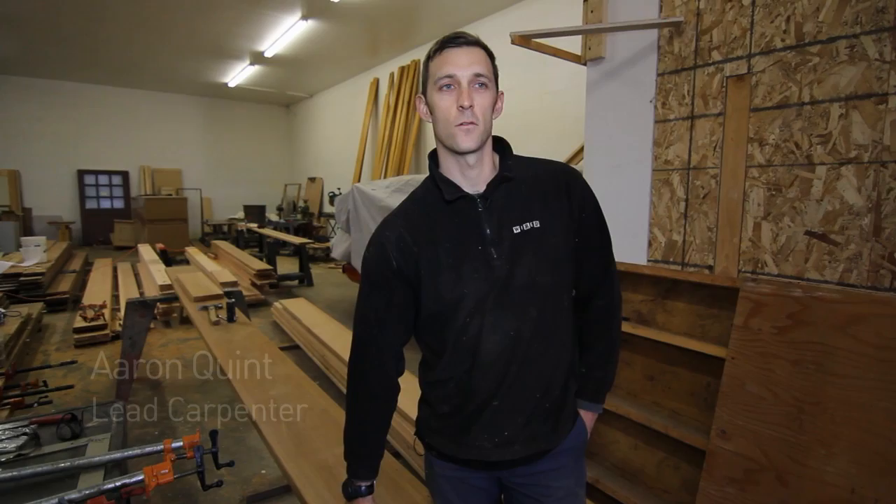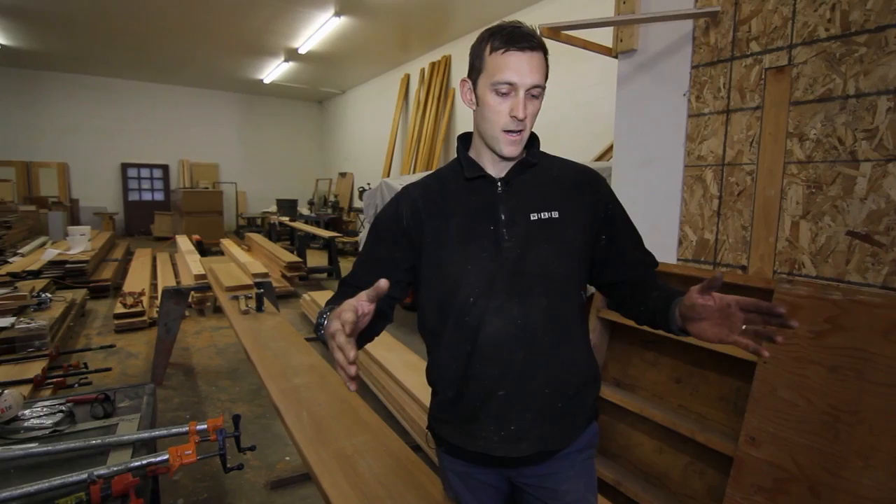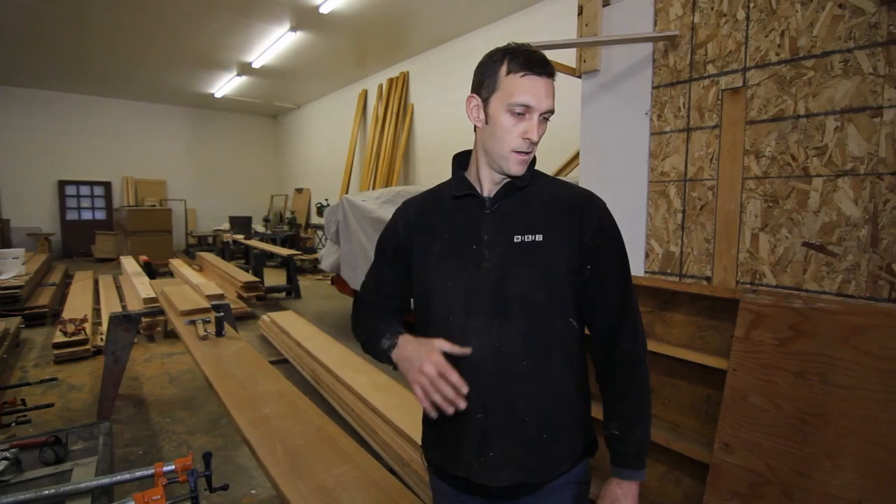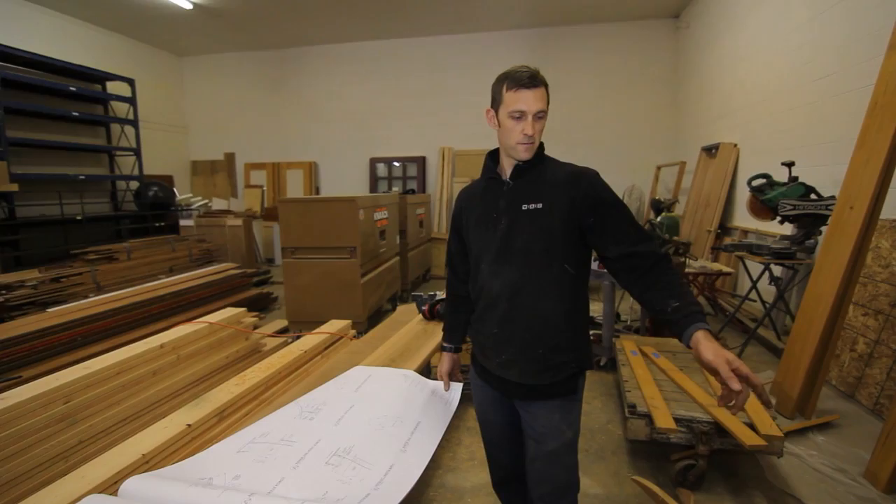Hi, I'm Aaron Quint with Hammered Hand and today we're making some curved barge rafters for a current remodel in Hillsboro. I'm going to walk you through the process. The reason we're in the shop and not in the field is because the curve of the barge rafter exceeds the width of our lumber, so we have to do a couple add-ons, route the pattern into it, and then take it out to the site and apply it.